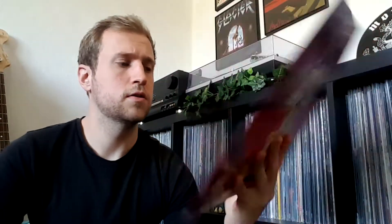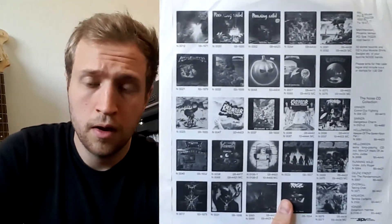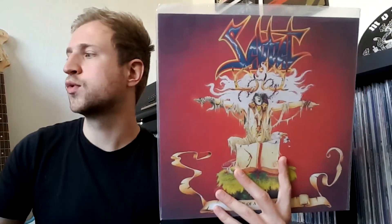And the vinyl — the final vinyl. Sabbat — History of a Time to Come. This record is an original Noise Records pressing from 1987. This is their debut album. It's a UK thrash metal band, but a little more — let's say this thrash metal is more than just straight-up party thrash metal. Comes with an insert with the lyrics and all the Noise Records catalog on the back.